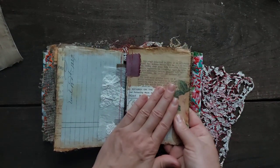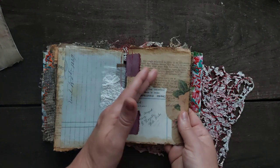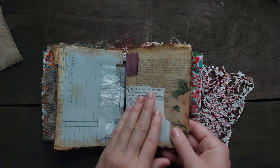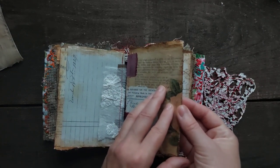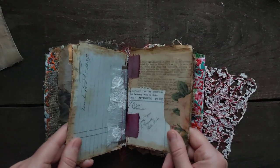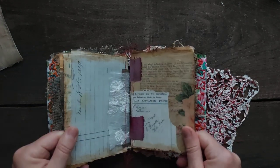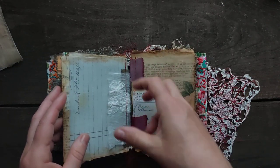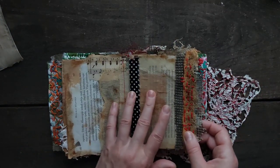The pages are sealed and for mixed media you can stick on different items like rusty nails, bottle caps, brush paints, or whatever you have — they are able to hold heavier items. This is why I'm calling them mixed media pages, because on these pages you can do whatever you like. They are strong and they are sealed, and you can use gesso on them — it won't sink through. This is why it's mixed media.